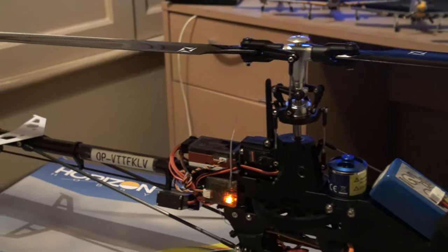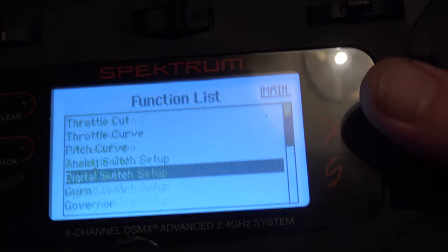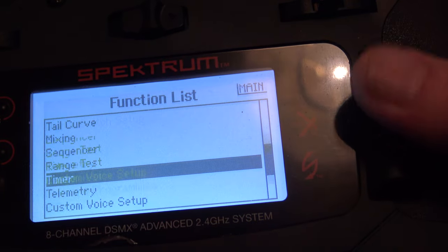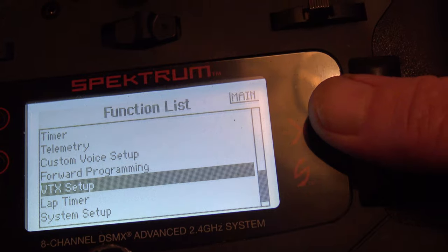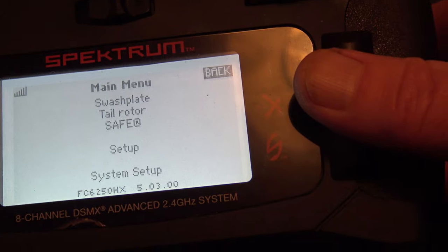So basically what you need to do Paul, is when you go into the transmitter, you go to Forward Programming. Click on Forward Programming and that takes you into your main menu.